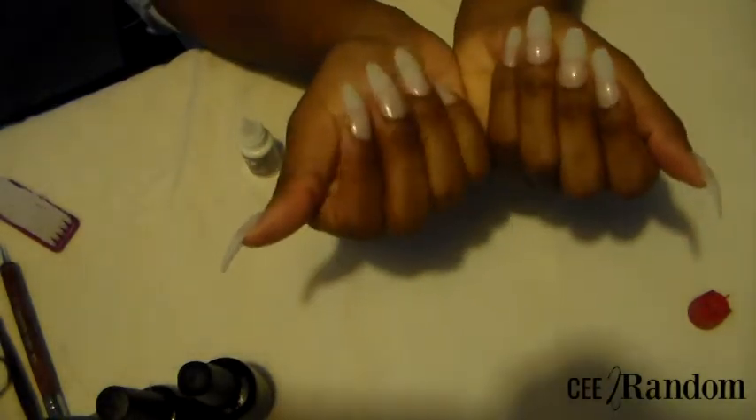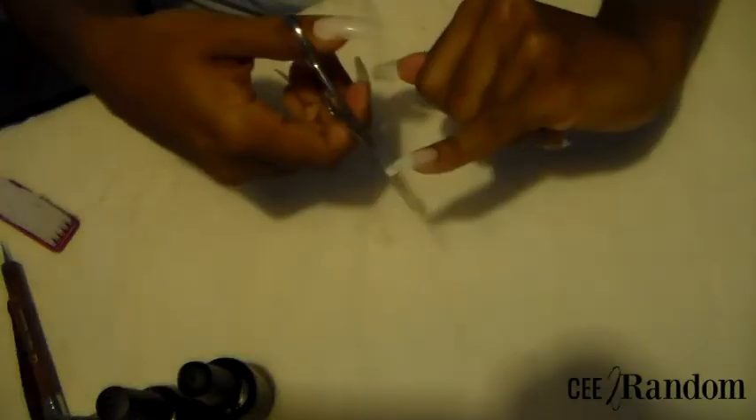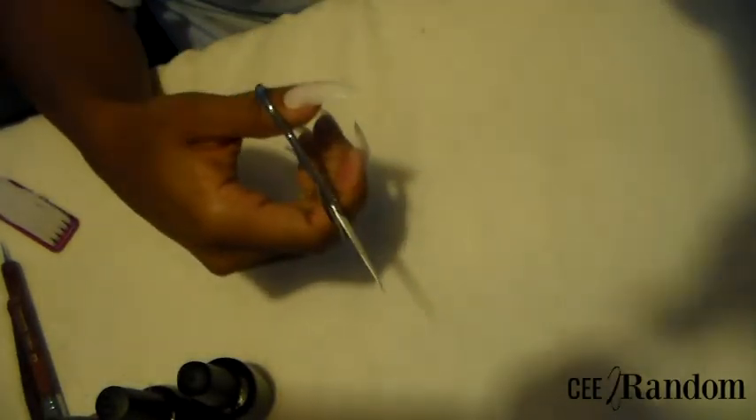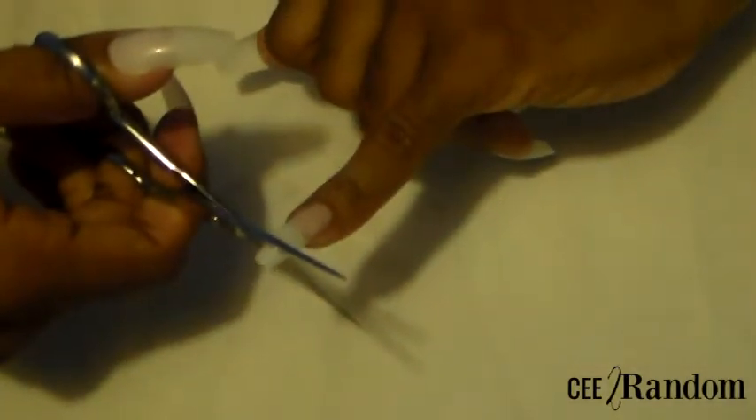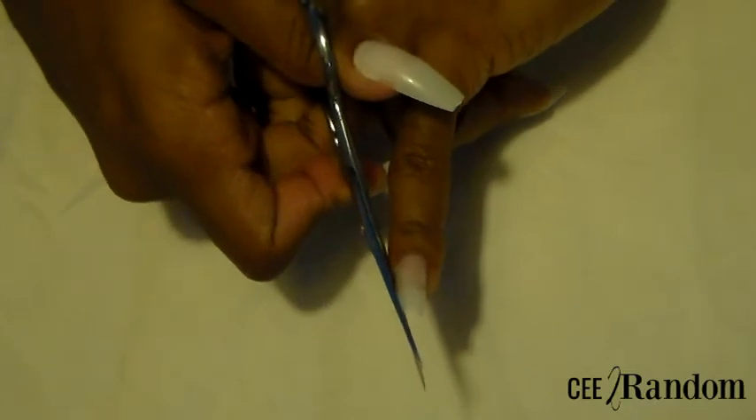Alright guys, we are right here with our long nails. Make sure you put that top back on the nail glue because you don't want it to dry out for next time. I'm going to get ready to cut and shape. I'm going to be using my scissors — you can use a nail clipper if you want, but I prefer scissors because they work a lot better for me. I'm going with a coffin shaped nail.